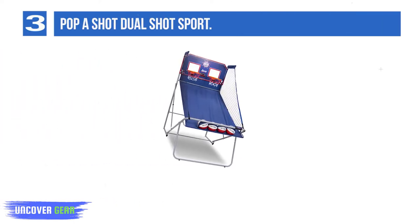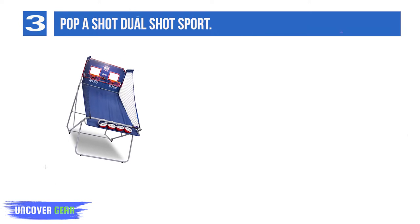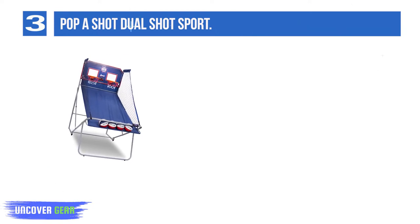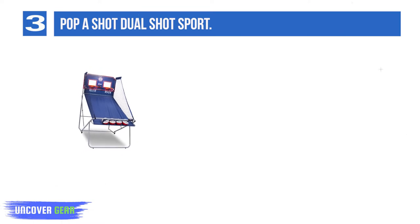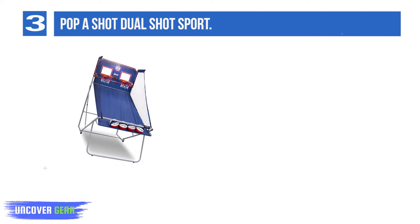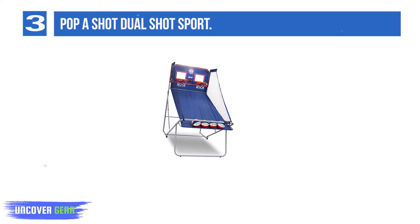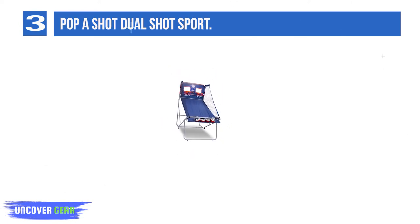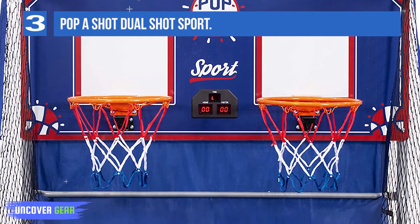List number 3: PapaShot DualShot Sport. The DualShot Sport is made by PapaShot, the creators of the first electronic basketball game in arcades way back in 1981, so they know a thing or two about building them. Despite their reputation and continued popularity, you don't pay much of a premium for the extra features their games offer. The first sign of high quality is that the electronic scoreboard with two-digit dual LED display can be powered by AC or batteries.